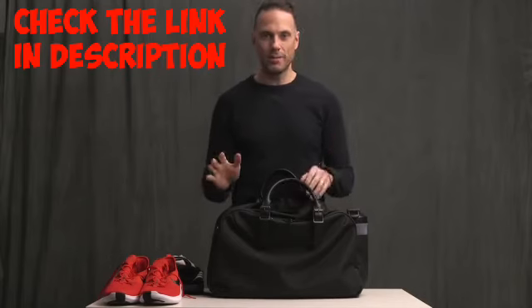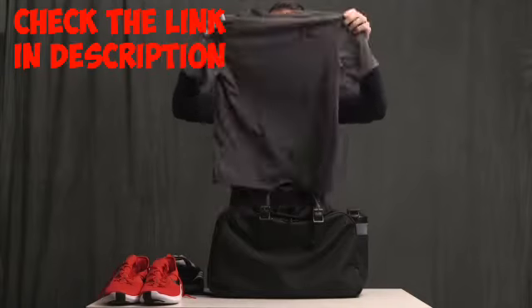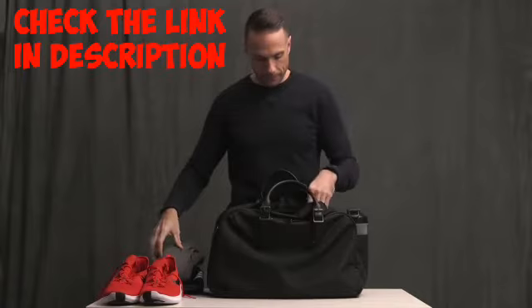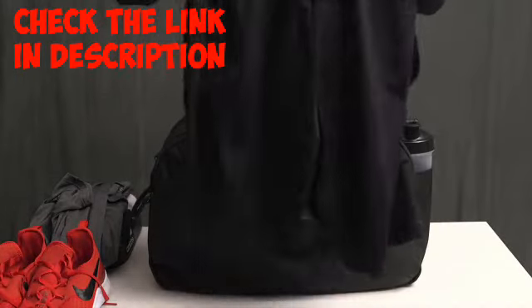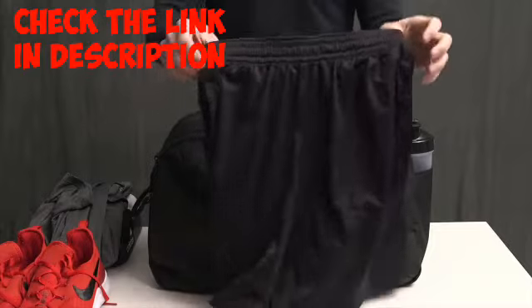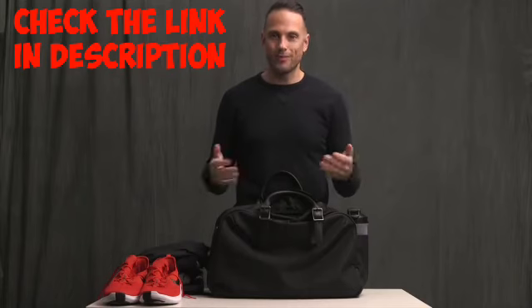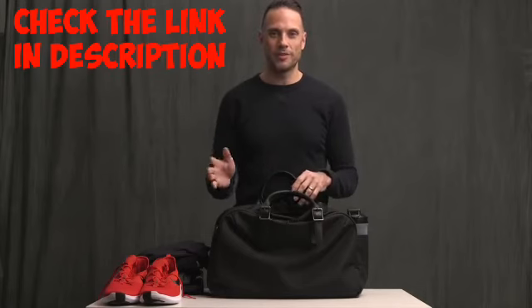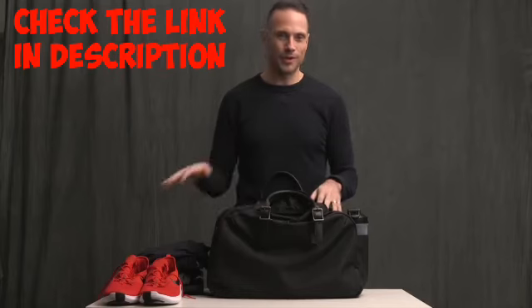Gym clothes I'm not super picky about. However, I do really love the Under Armour Tech Tee — I have several of them. For shorts I usually wear a 9-inch inseam and I have several different brands; these happen to be Under Armour. I also have a few pairs of Champion shorts from Target. The only shorts I don't like that much are from Dick's Sporting Goods — the shorts themselves are fine, but the material seems to get stinky a little quicker than my other shorts.